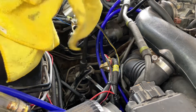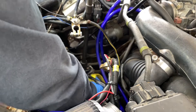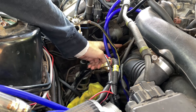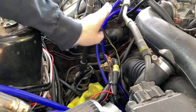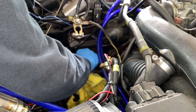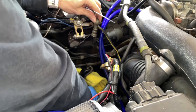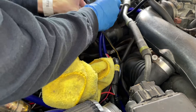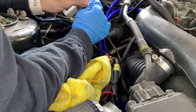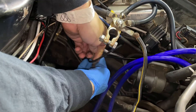Once you bust the banjo bolt loose, get a rag ready and some gloves ready. You shouldn't leak too much, but there will be some drops. The line runs up like this, so as long as you tie the loop that goes onto the banjo bolt somewhere above that, it won't leak. Here's the all important banjo bolt. I'm going to dab it, get any of the drips out, and put the zip tie right through the loop. Right here there's a hard AC line. Now we're going to do the bottom fuel line.